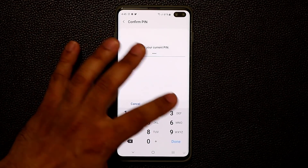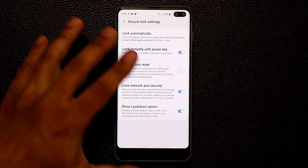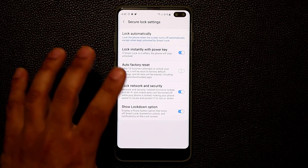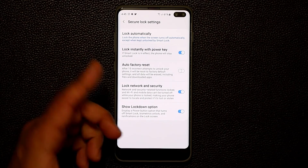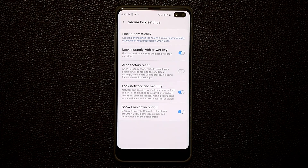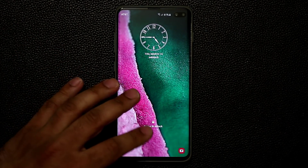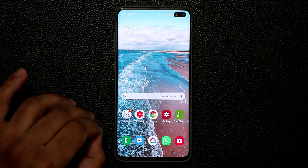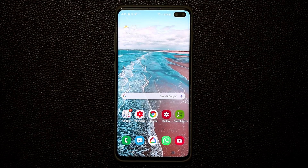Tap on secure lock settings and put your password in. You can enable the 'Show Lockdown Option.' When you enable this and tap it, it's going to lock the phone — but to unlock it, you cannot use your fingerprints or any other biometric method. The only way to unlock is with your PIN number. This is great if you're going to sleep and don't want somebody trying to use your finger to unlock the phone while you're sleeping. Nobody can access your phone unless they know the actual PIN number. If you now press and hold on the power button, you'll see the Lockdown Mode option.